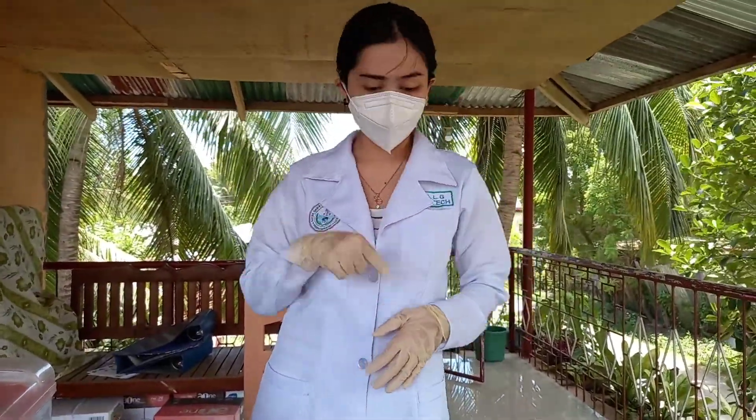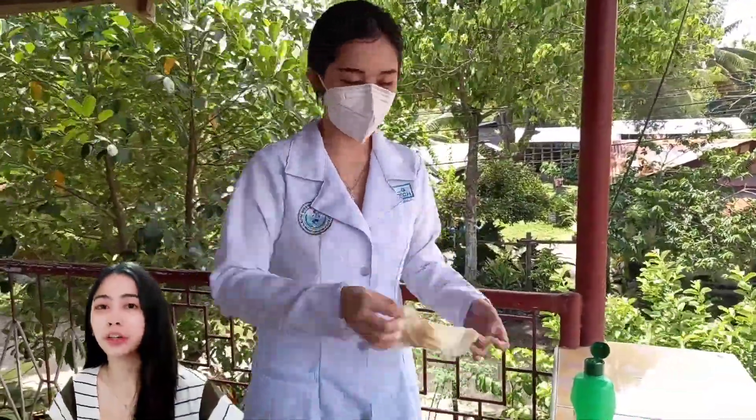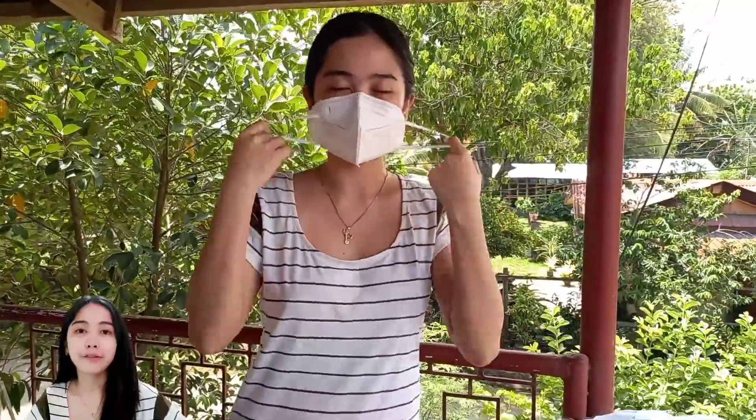Hey everyone, welcome back to my channel. For today's video, I'll be showing you the spill drill outside a biological safety cabinet and the proper waste management and segregation. Alert everyone in the area, don PPE, leave the laboratory area for at least 30 minutes, inform the laboratory manager and the biosafety officer.